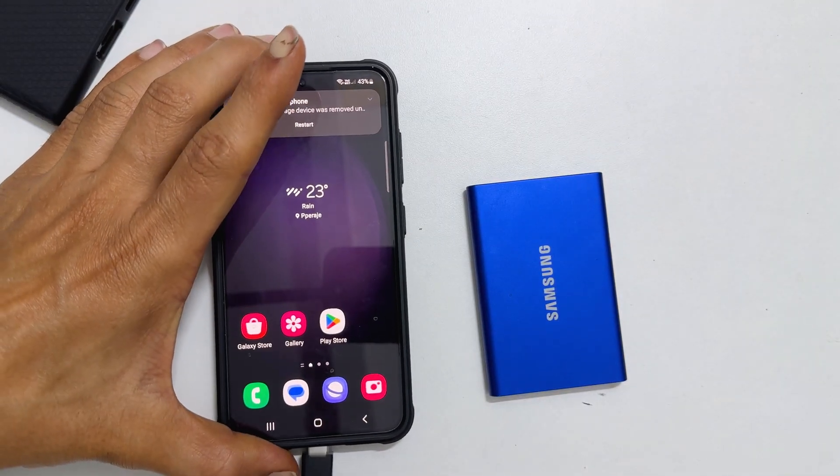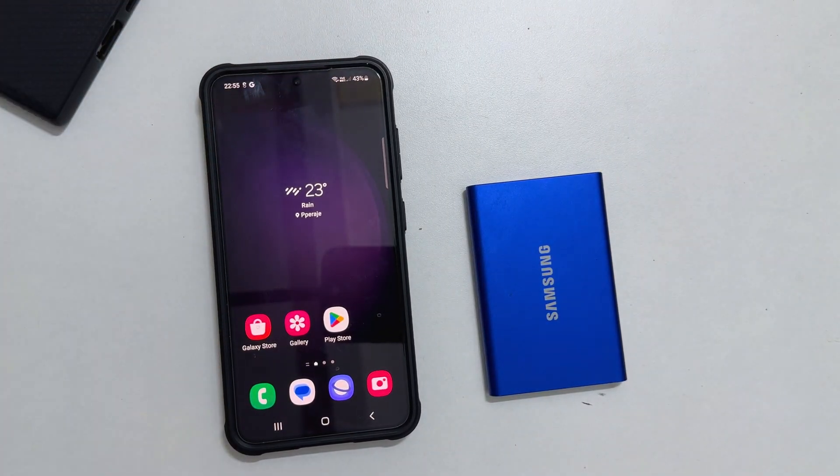That's it for this video on how to backup and restore Samsung Galaxy S23, S23 Plus and S23 Ultra using an external SSD. Thank you for watching. Please subscribe to the channel if you find this tutorial informative.